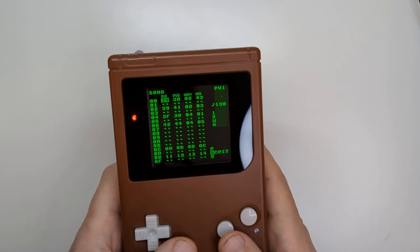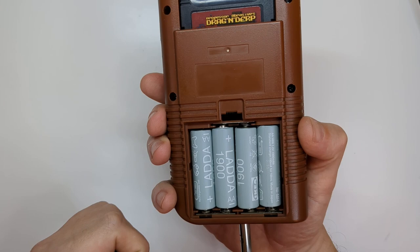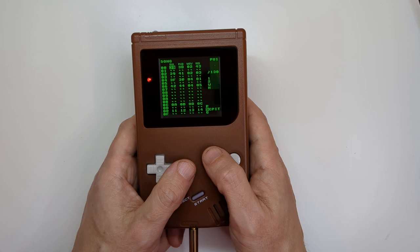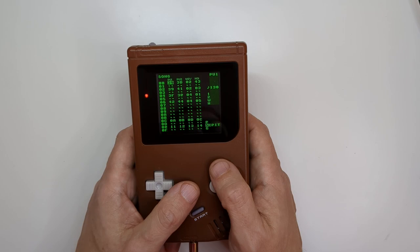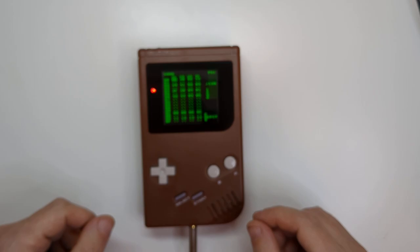Despite the upgraded backlit screen and stereo sound output, this still runs off standard AA batteries. I just like the weight of them in terms of the general feel of the Game Boy - having a different battery in there can feel a little bit floaty, so I'm a bit of a traditionalist there. Anyway, this is what you will be greeted with when you load up LSDJ - all these different numbers which at first can feel quite alienating, so we're going to explore what they actually mean.